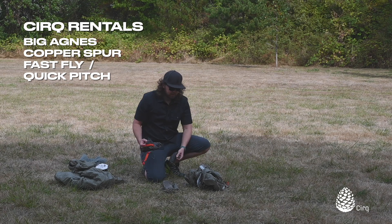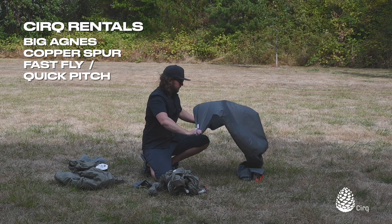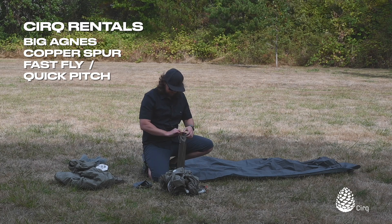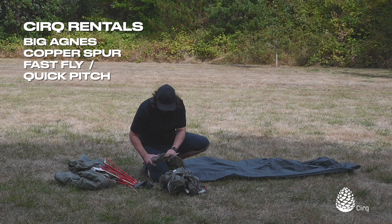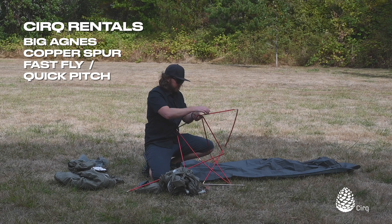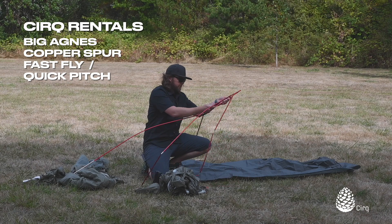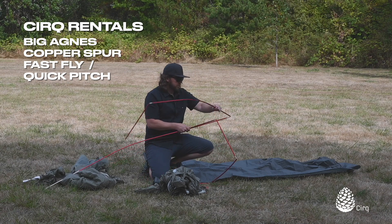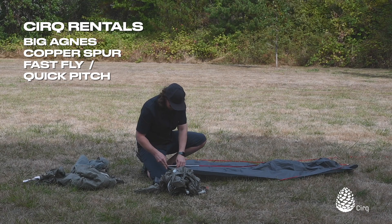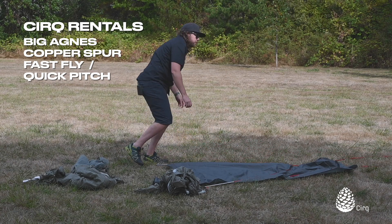The first thing you're going to do is set up your footprint. Then go ahead and set your poles up. Just like when setting up your tent, it's still all color coordinated — match your silver poles to your silver ribbons on the footprint.